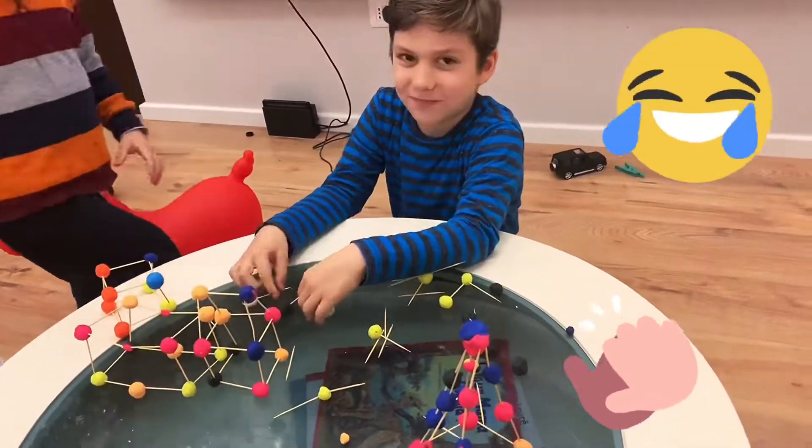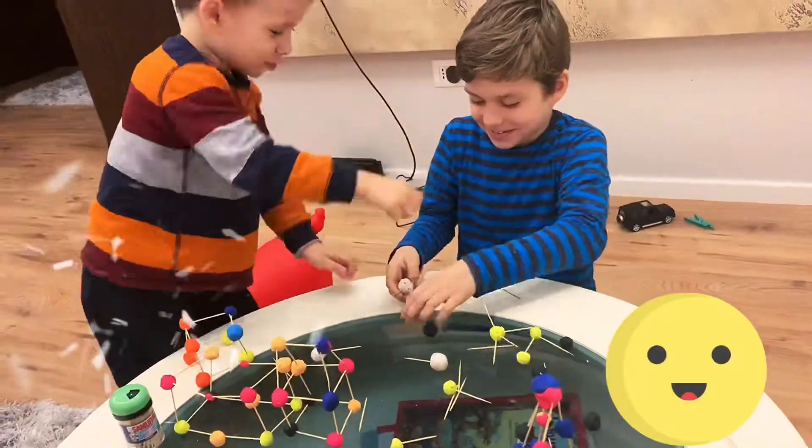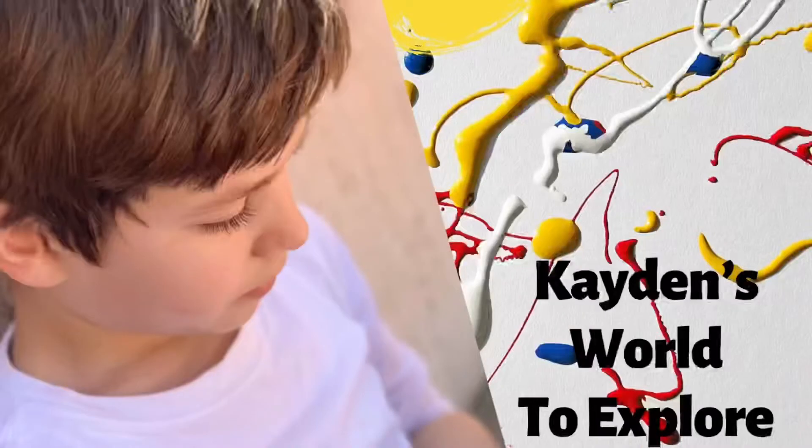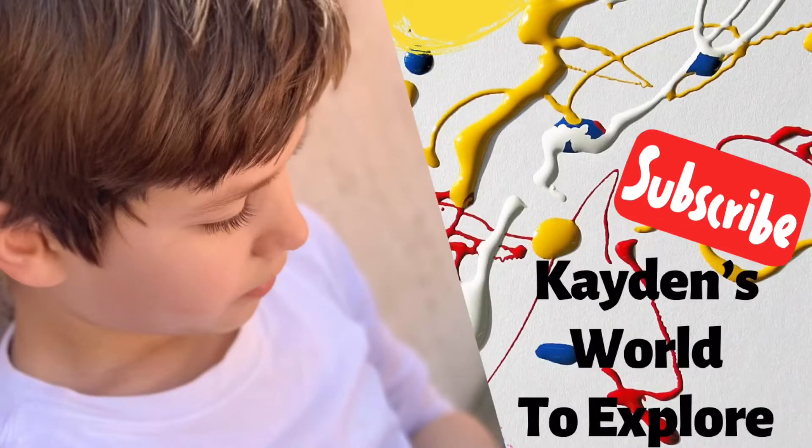I'm going to wrap. Bye. Thank you for watching, and don't forget to subscribe. Bye everyone.